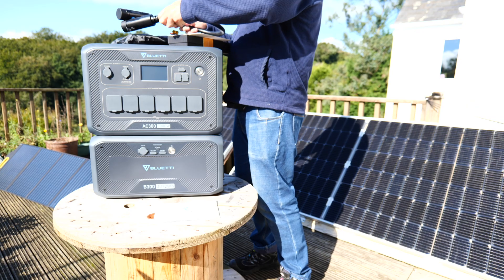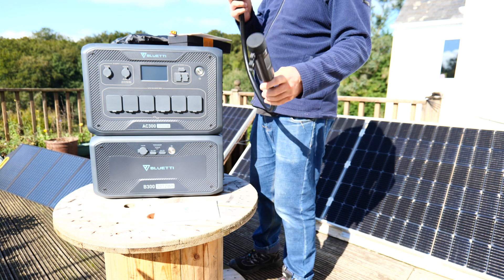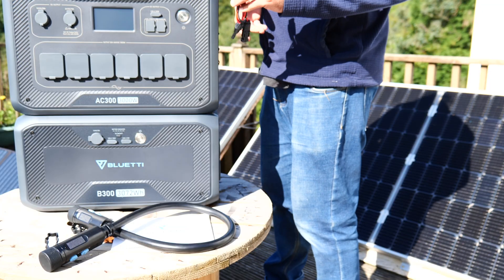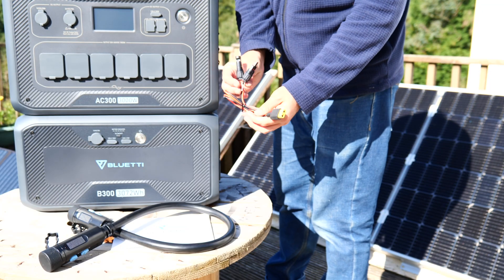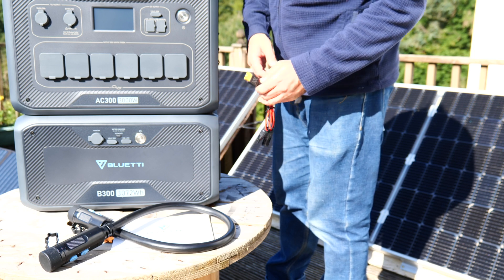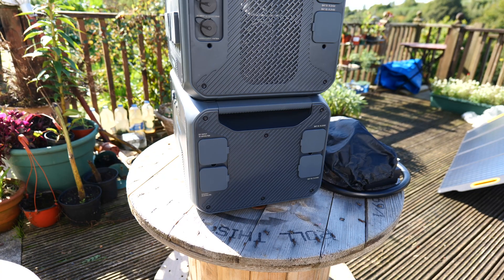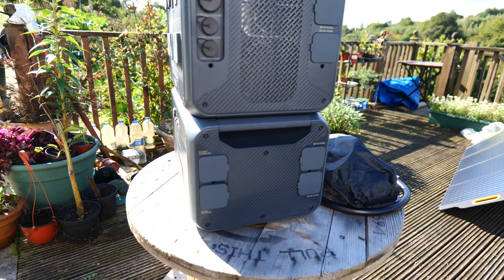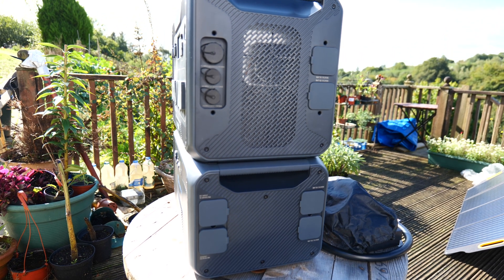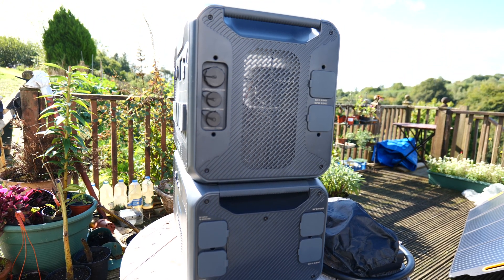Then separately, the B300, which as well as another manual includes a custom interconnect cable between the B300 and AC300, and another solar charging cable — this time XT90 to MC4. You can plug two B300 units directly into the AC300, and you can also daisy chain another one off each of those batteries, allowing for four total with one AC300 unit. There's a lot of potential here to really build out a large system, as well as being able to combine two AC300s.